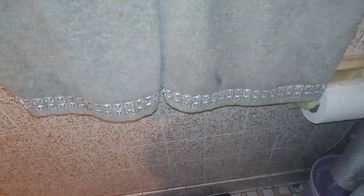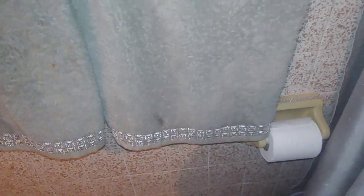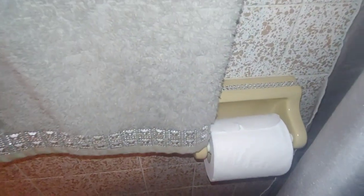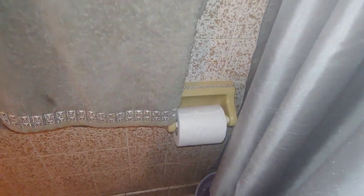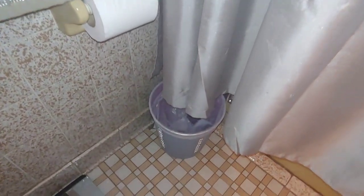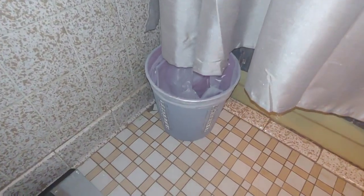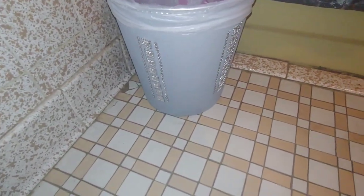Now these tiles I also made myself. This decor down here that I put on it matches the hooks. This garbage can I also made myself as well, with the same embellishments as the hooks.